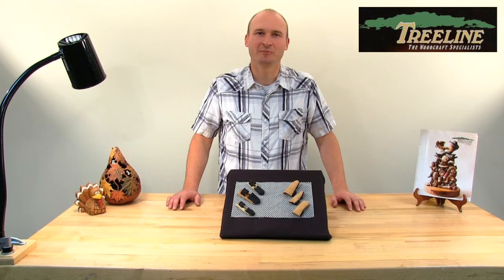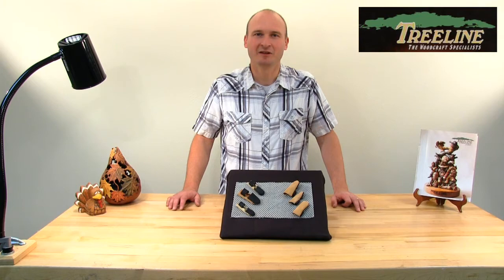Hi, I'm PJ from TreelineUSA.com. Today I'm excited to demonstrate one of the trade secrets in protecting your hands while hand carving — that's what the thumb and finger guards offer right here at Treeline. Let me demonstrate just how cool these are and how easy they are to use to save you a lot of band-aids.